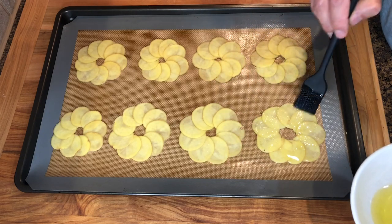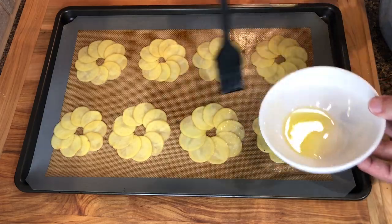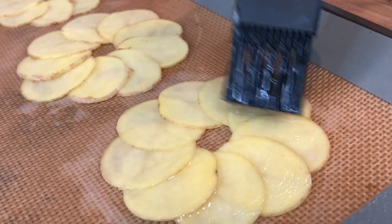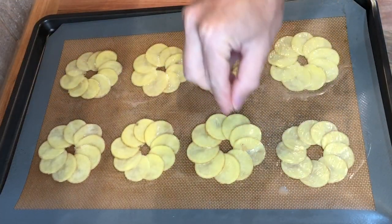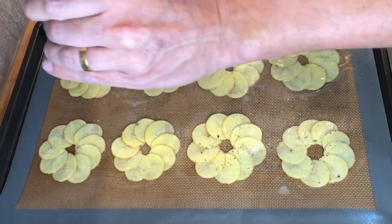Then, brush the top of the potatoes with the clarified butter. Sprinkle with some salt and ground black pepper. You can also use rosemary or other herbs if you wish.